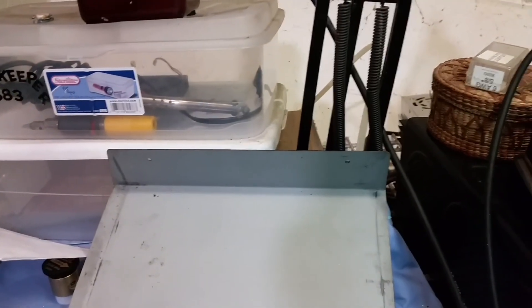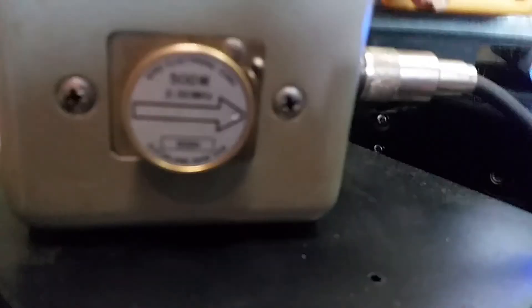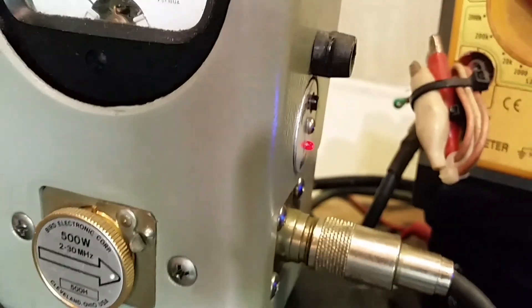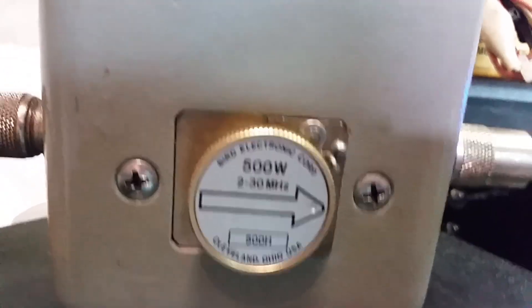I just got it hooked up to the servo supply here. We're on 15 volts with the 500-watt slug in just so I can show you — this is a Texas Star 500, supposed to get about 500 peak watts. Peak kit is turned on, 500-watt slug, and we're looking at mid-scale. Go ahead and turn on the box.